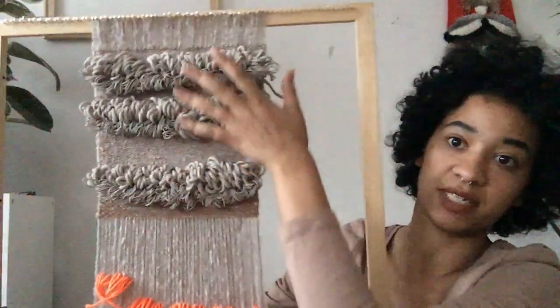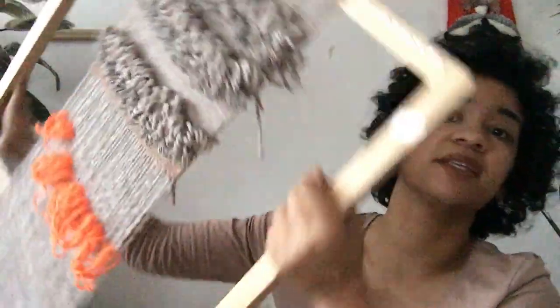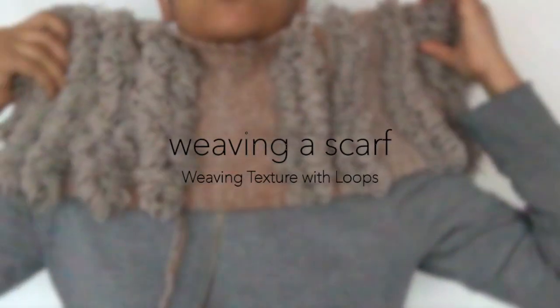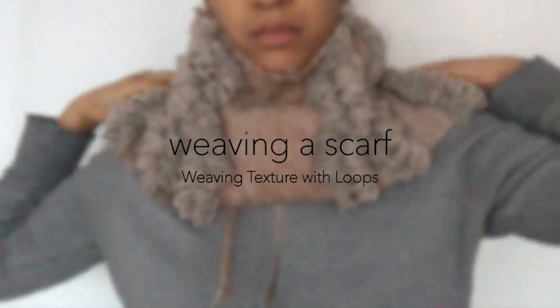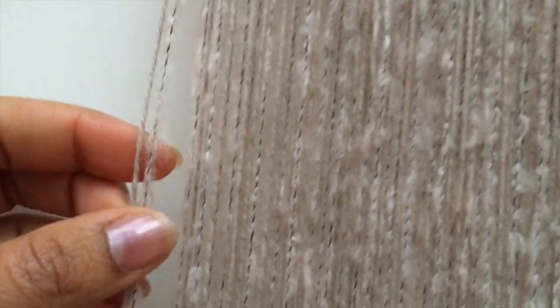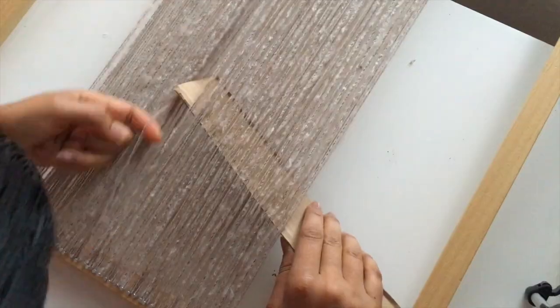I'm going to repeat the texture that's up here, but I think this looks beautiful — I can't wait. I keep trying to see how it will look on my neck. So first we're going to start by dressing the loom with two warp strings. These two yards are going to be considered for one row, just so I can have a nice balanced texture between them.